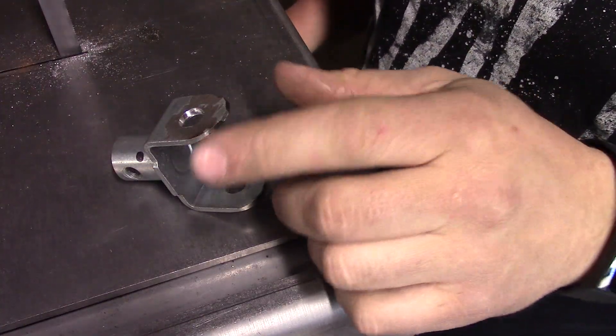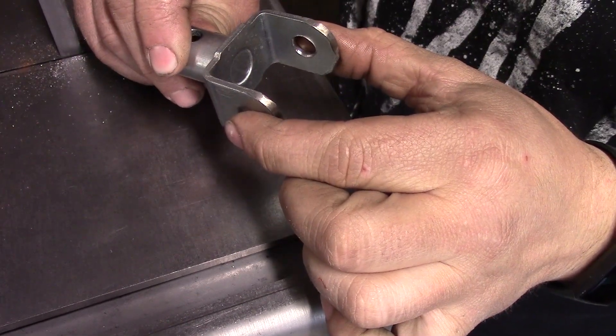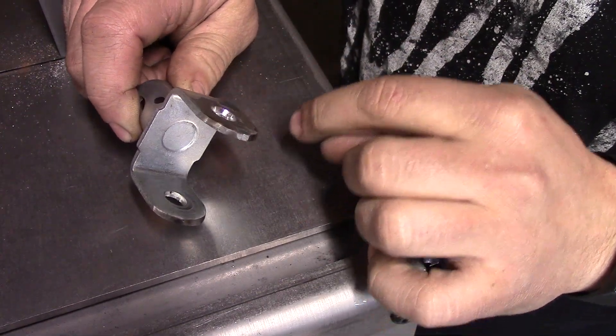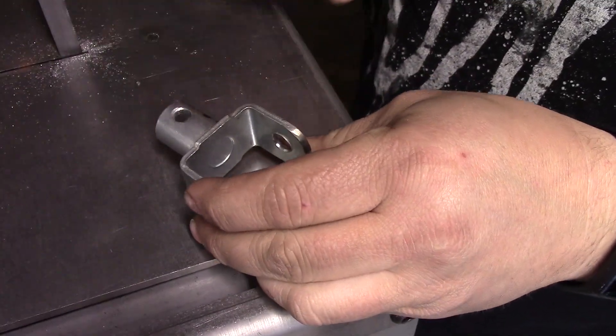I need to bring it down about an inch and I think that's going to work for my setup. What we're going to do is cut this weld off and shift this whole tab down an inch, because I need this to sit down an inch lower from center to center. So we're just going to hack this off.